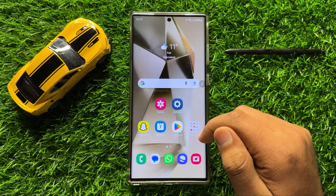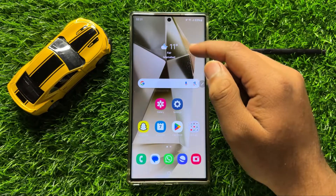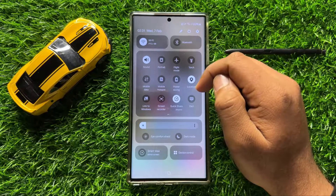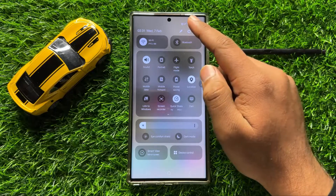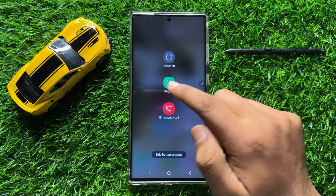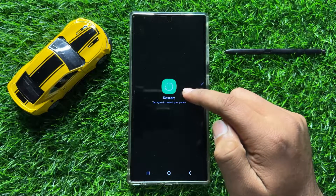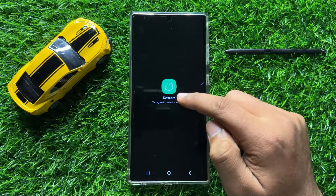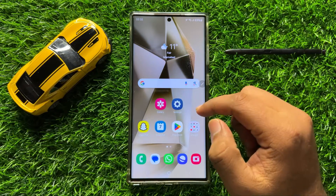To fix this issue, first try restarting your mobile. Swipe down and open the quick settings panel, then click on the restart icon. Click on restart again and tap the restart icon to confirm. When you tap it, your mobile will restart.